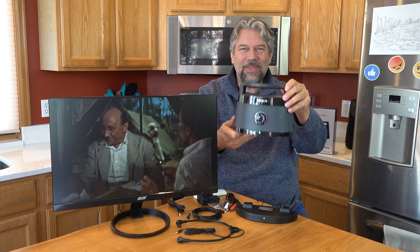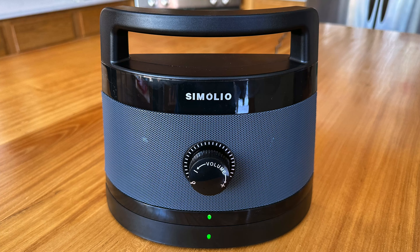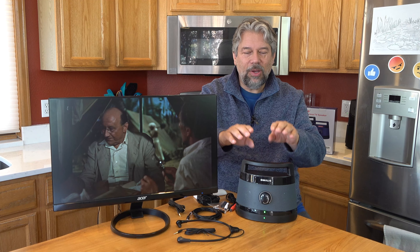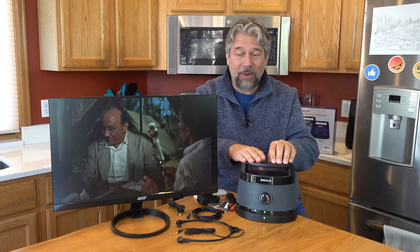It's a standalone speaker that operates wirelessly up to 100 feet away from its base, which is typically going to be right by your television. You wire the TV to the base, and then the base talks to the wireless portable part through 2.4 gigahertz frequency.